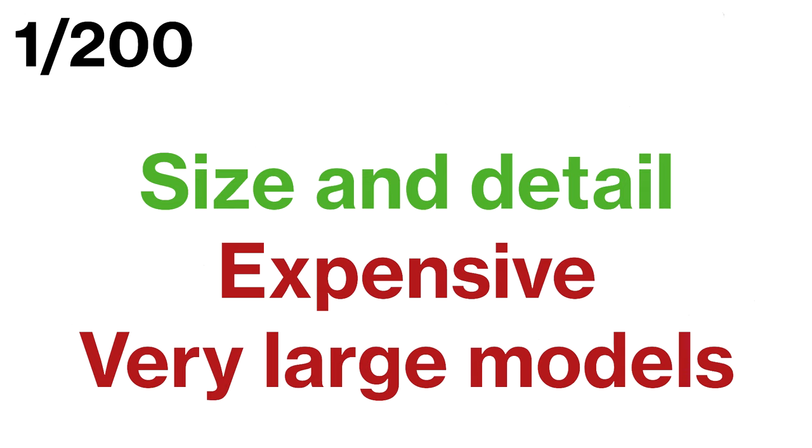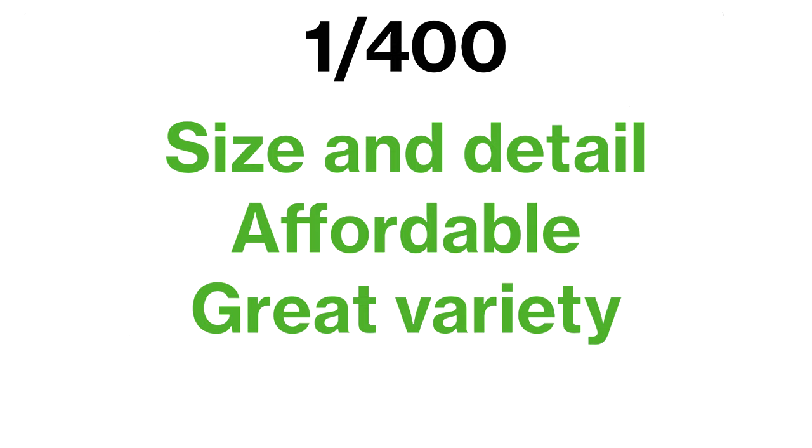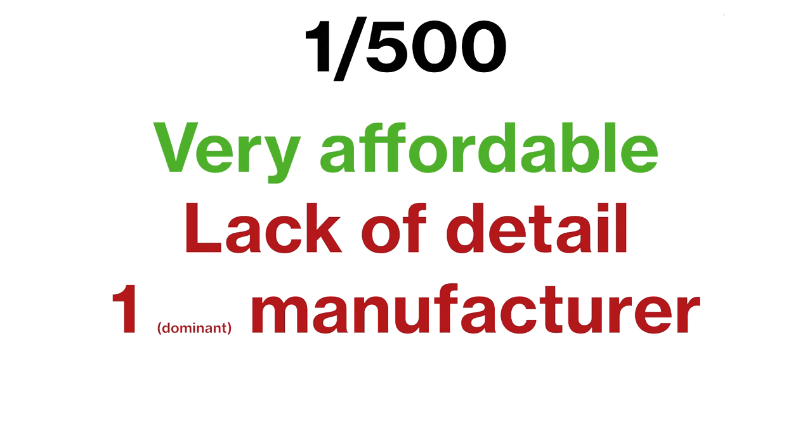But if you want to go all out and make a statement with your collection, the 1:200 scale might be just what you're looking for. When it comes to collecting model airplanes, there are three main scales to consider: 1:200, 1:400 and 1:500. Each scale has its own benefits and negatives, so it's important to choose the one that best suits your needs. The 1:200 scale is for collectors who want the ultimate in size and detail, but be prepared to pay a high price. The 1:400 scale offers a great balance between size and detail with a variety of manufacturers at relatively affordable prices. The 1:500 scale is the smallest and most affordable, great for starting out, but models are a bit less detailed and don't come with all the extras of the 1:200 and 1:400.